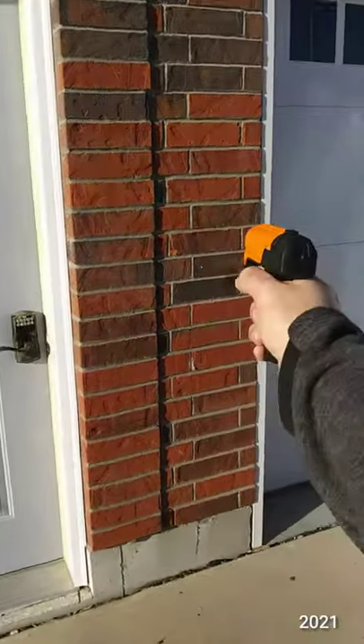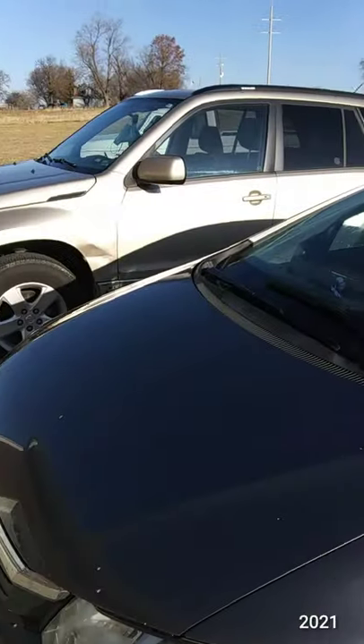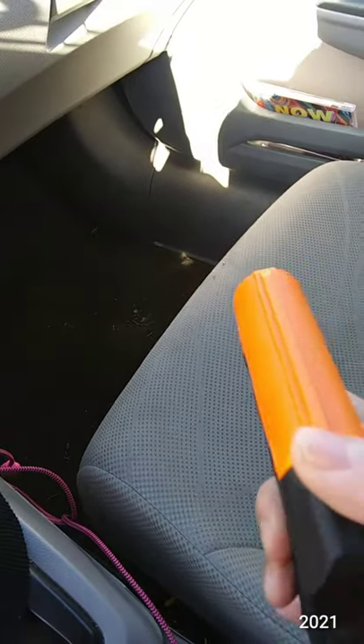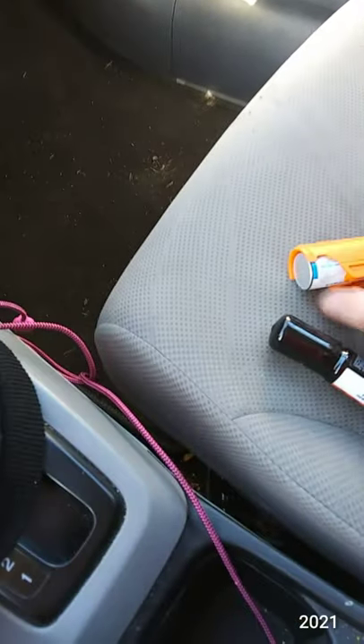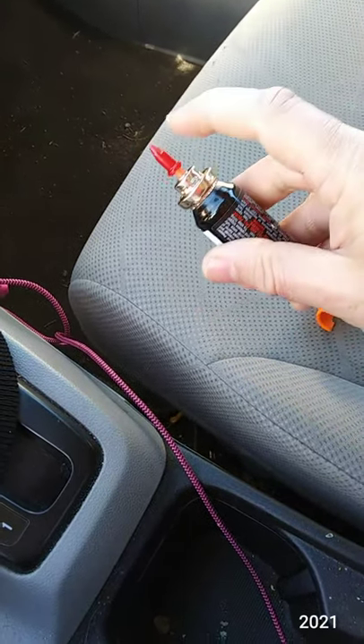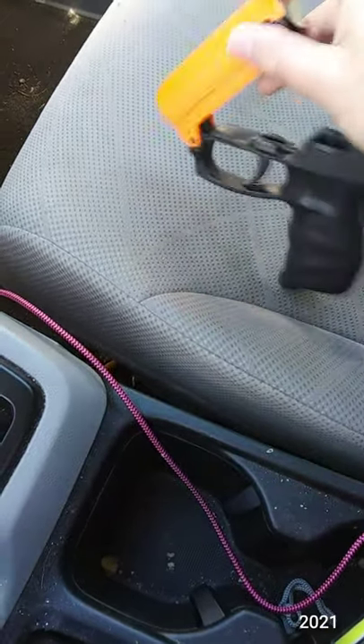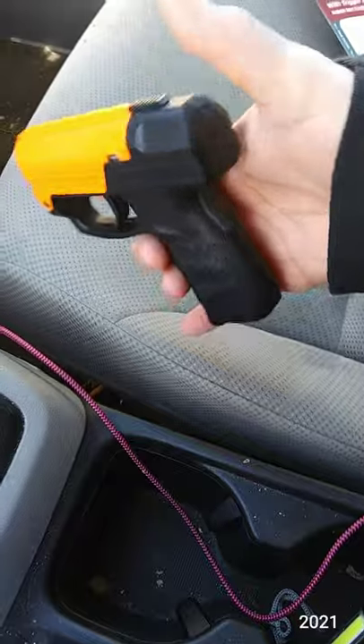The practice cartridge is out, so I'll put in the live one now — hope I don't need to use it. Take out the empty one, remember don't remove that red cap, put the live one in there, and it should be good to go.